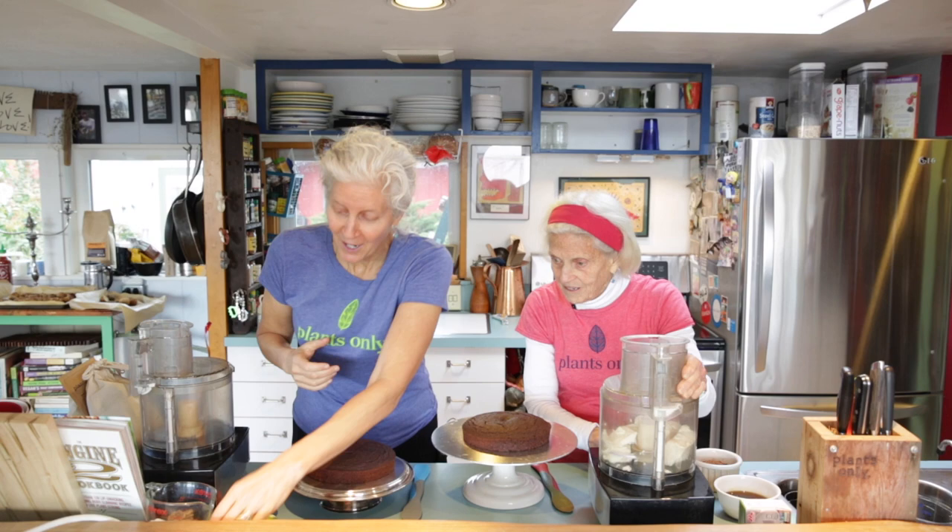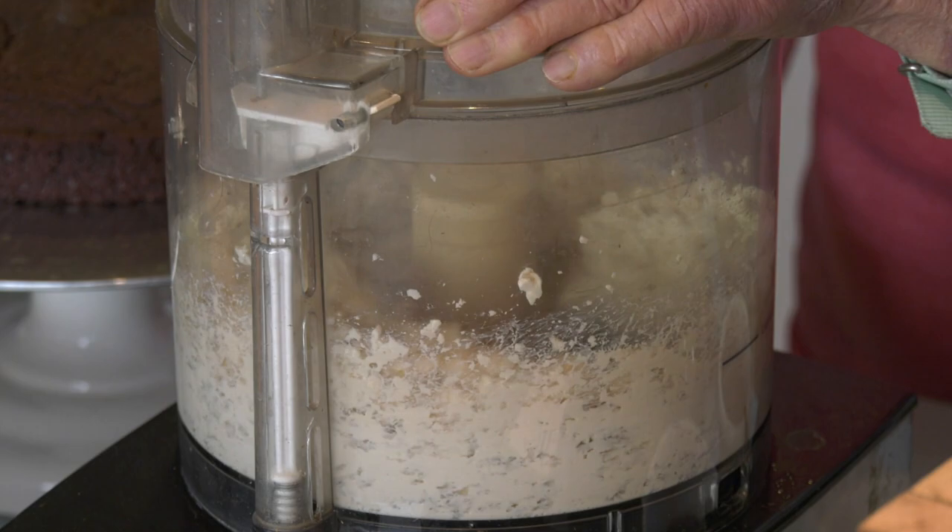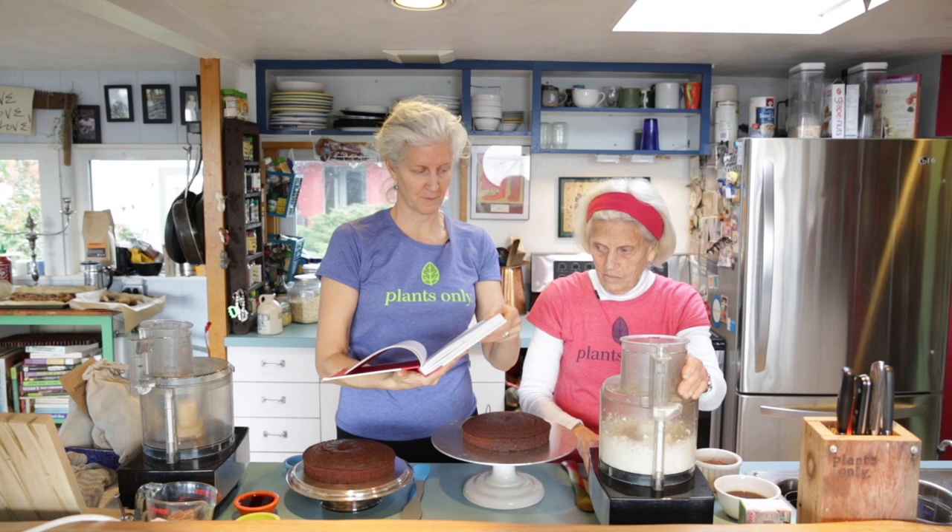This recipe is actually from the Engine 2 Cookbook, page 250. We're doubling it today because we want half to eat later. We have the light silken firm tofu that's been drained, and now we add cocoa powder and maple syrup.